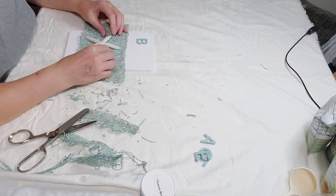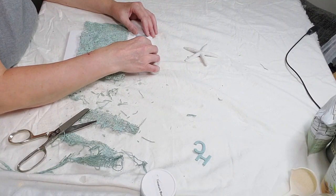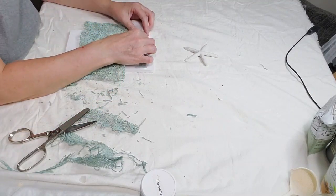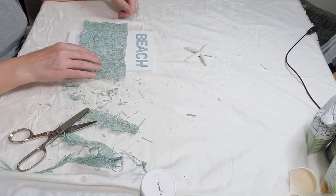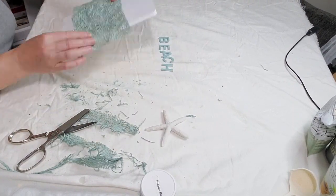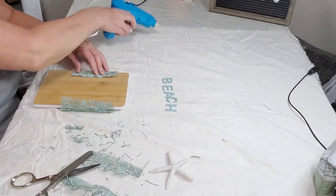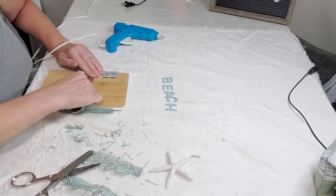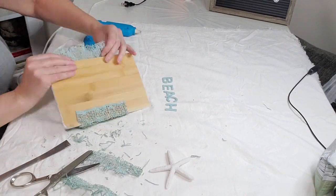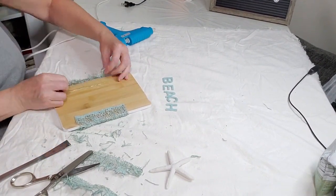Just making sure my starfish fit on the burlap. Here I'm just spacing out the word 'beach' before I glue it on to the sign. Now I'm just going to go ahead and hot glue that burlap to the back — pressing it in with an old broken knife. Don't use your finger to press it down, this glue is so hot. Learn from my mistake.